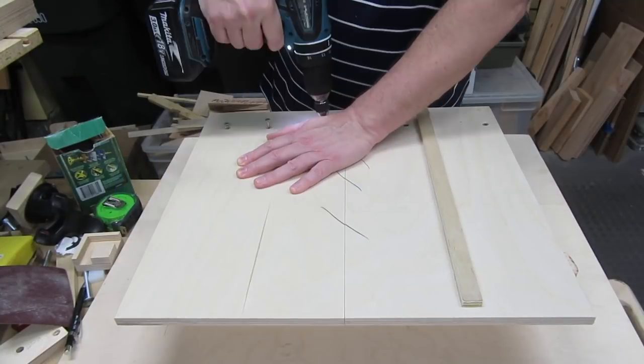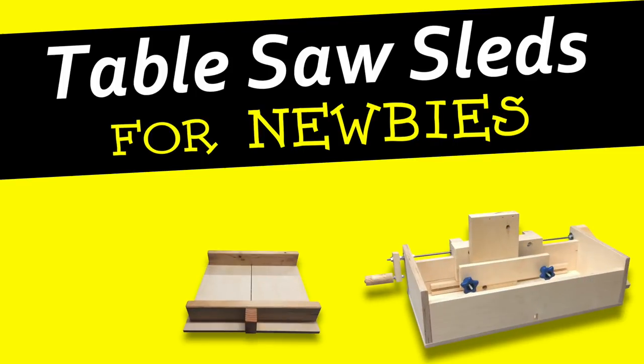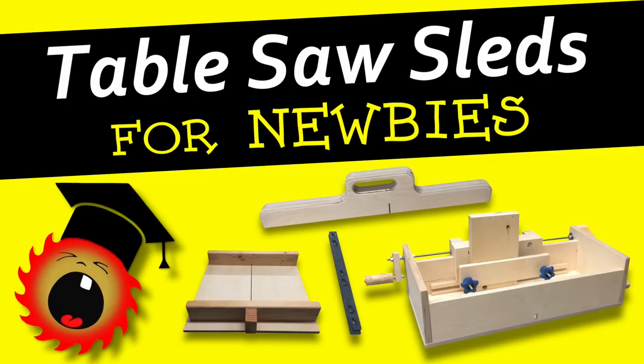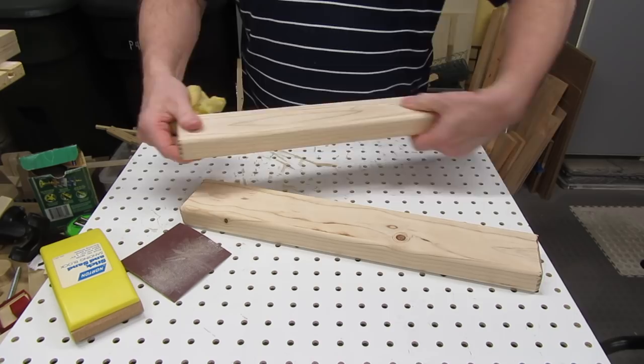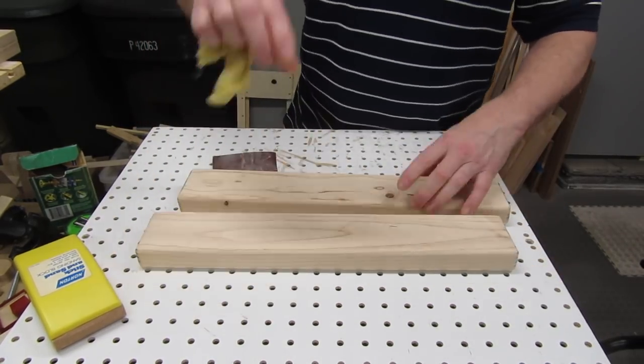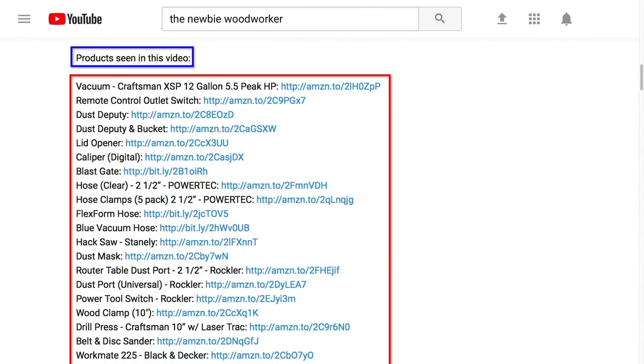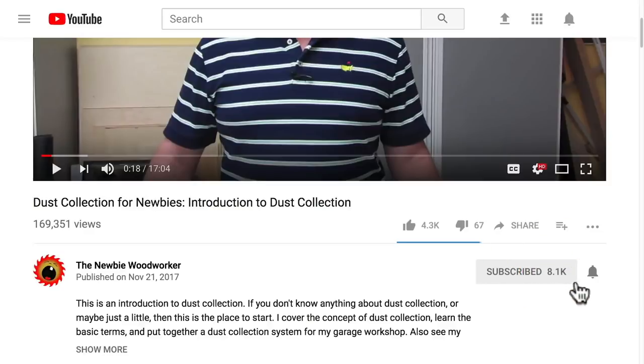In a future video, I'll show how to build a sled using this fence. This video is part of an ongoing series about table saw sleds, which includes crosscut sleds, box joint sleds, runners, fences, or whatever else I can think of or you can suggest. Make sure you keep an eye open for other videos in this series. I hope you enjoyed this video and learned something from it — if so, please give it a thumbs up and consider leaving a comment. Check out the description for links to products seen in this video. And if you like what I do here, click that subscribe button and ring that bell to get notified about new videos. Thanks.